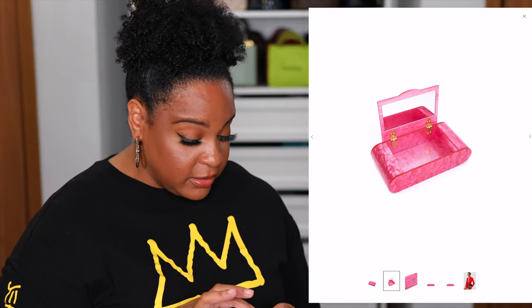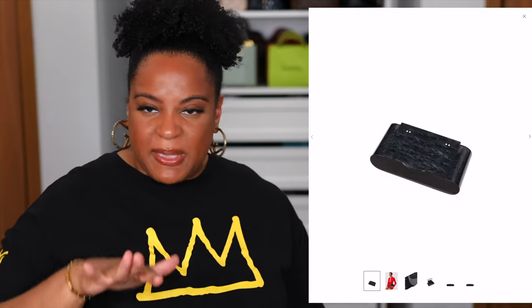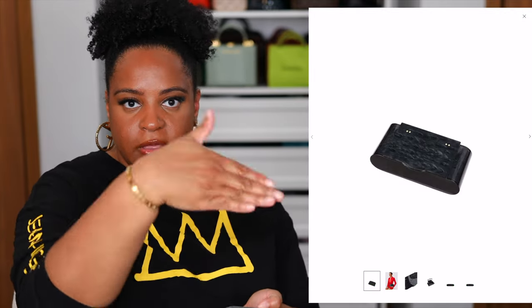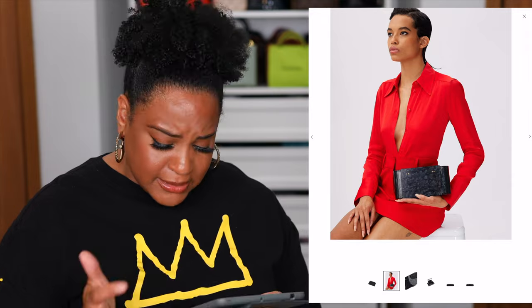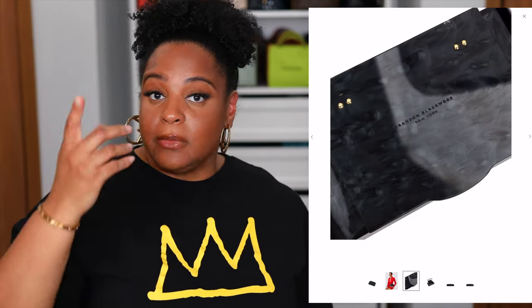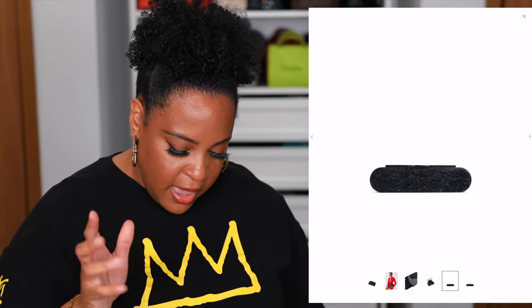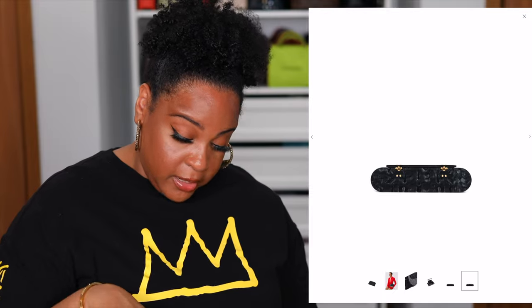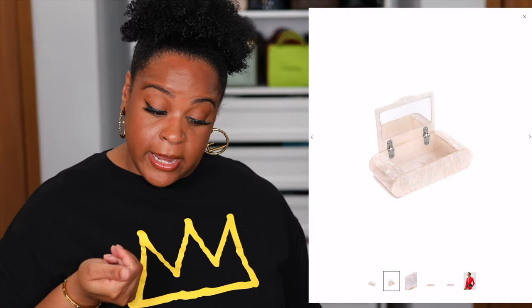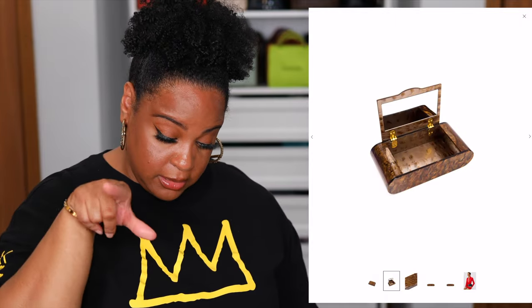If you wanted just a sprinkling, a touch, a little taste of the acrylic life, he does have the acrylic vanity clutch for $200, also in six colors — and it's basically that top level of the double decker. They're cute, but it's a clutch. I don't think any of the acrylic bags have long straps. So keep that in mind: the clutch is handheld, the double decker is top handle, and the acrylic basket is top handle.